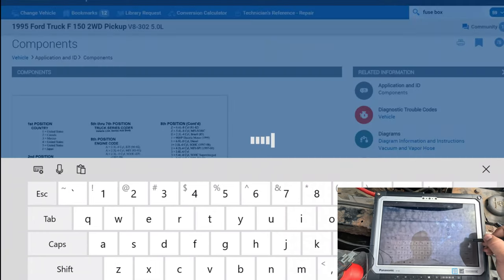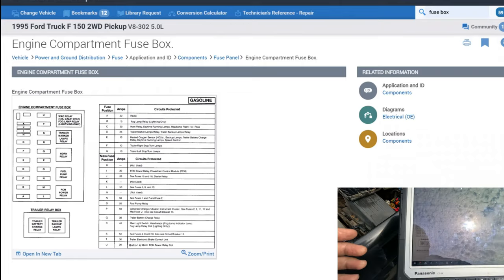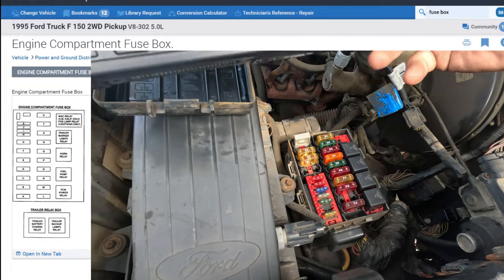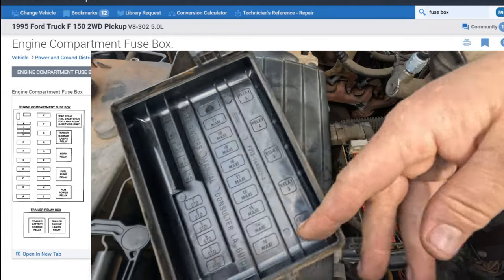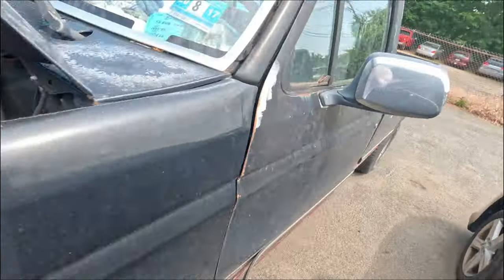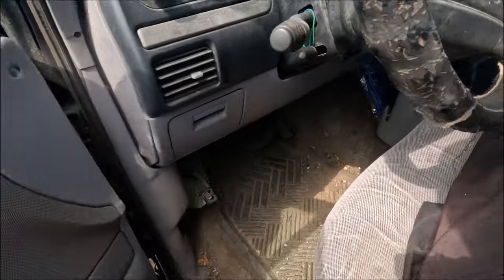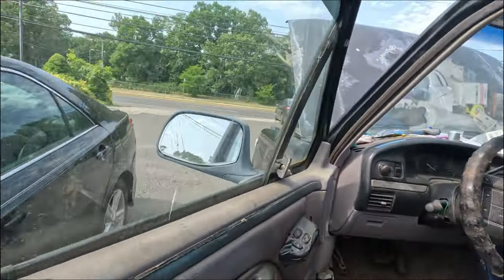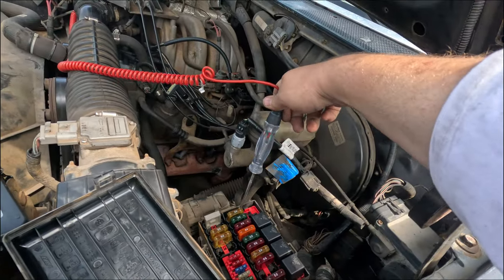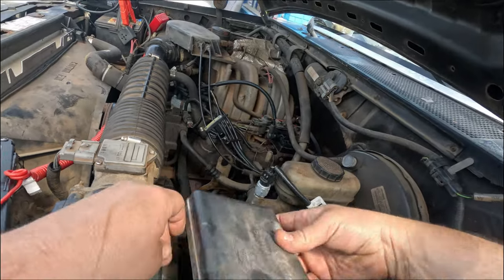Let me find the fuse — fuse U is the first one of the little ones. Keys on now, I should have power on this fuse — and I do, on both sides. Good, so the fuse is fine.